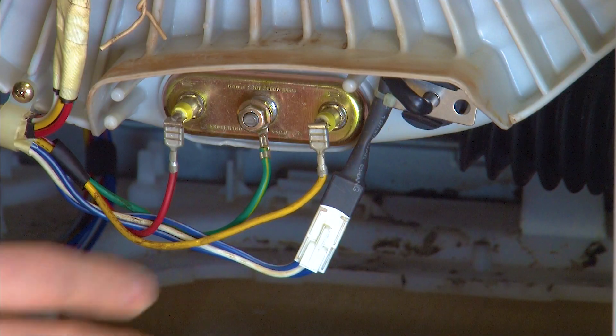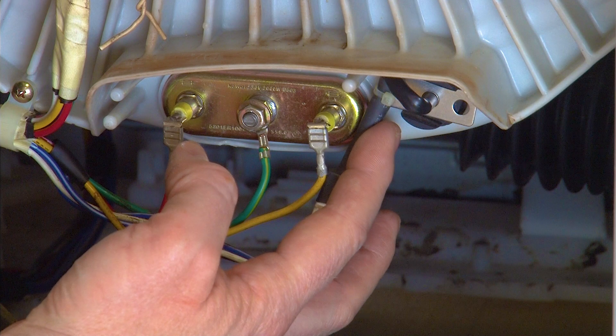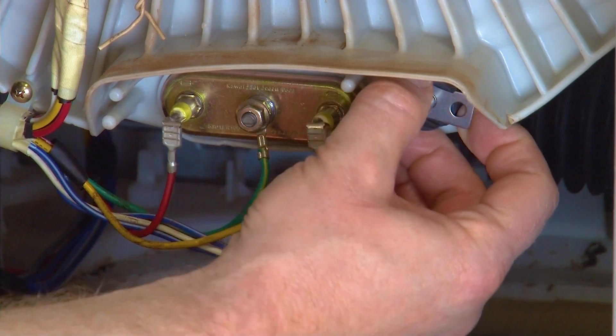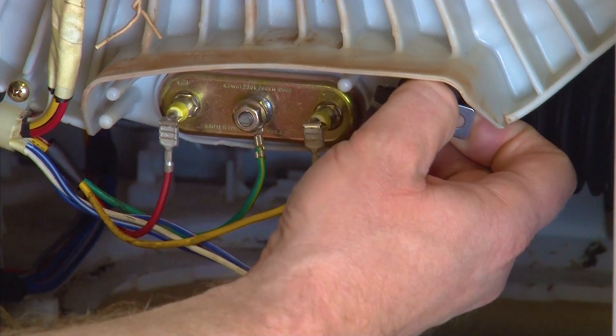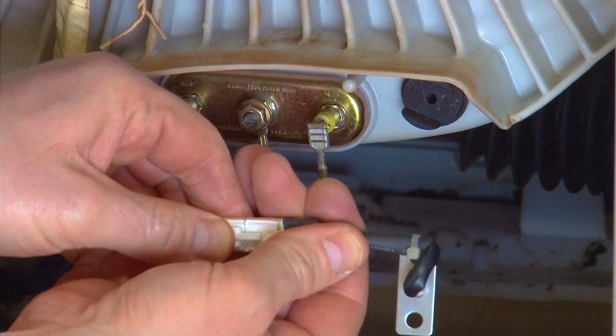The thermistor is located to the right hand side of the heating element. To remove it, simply pull it out and then disconnect the electrical connection.